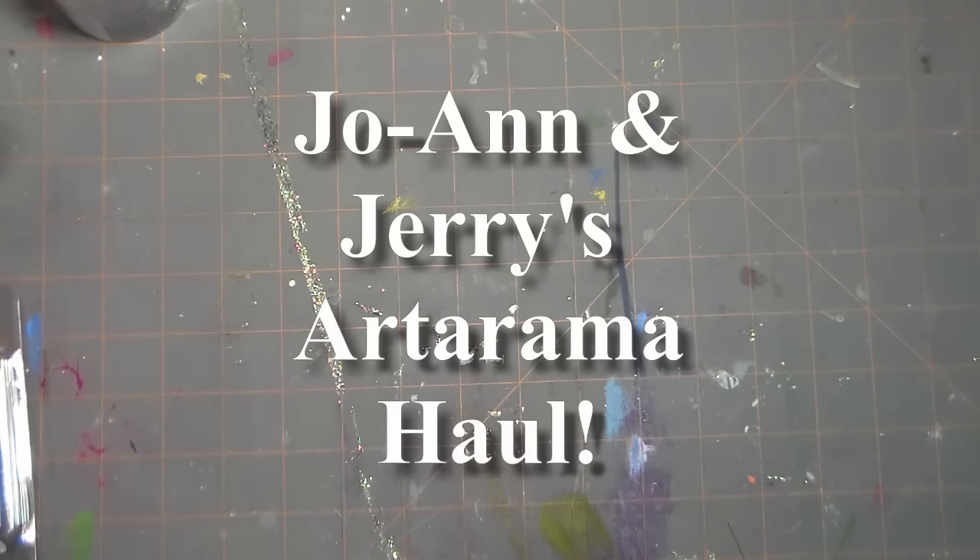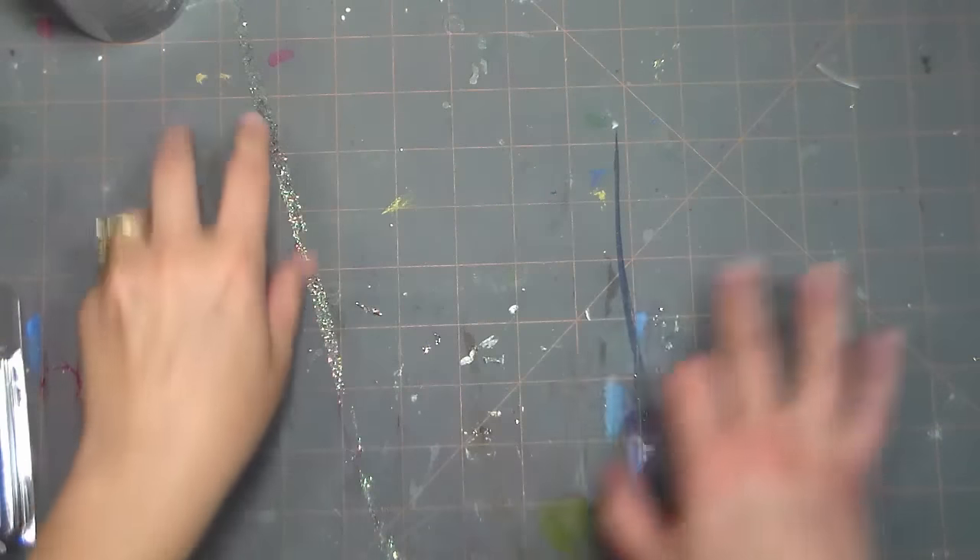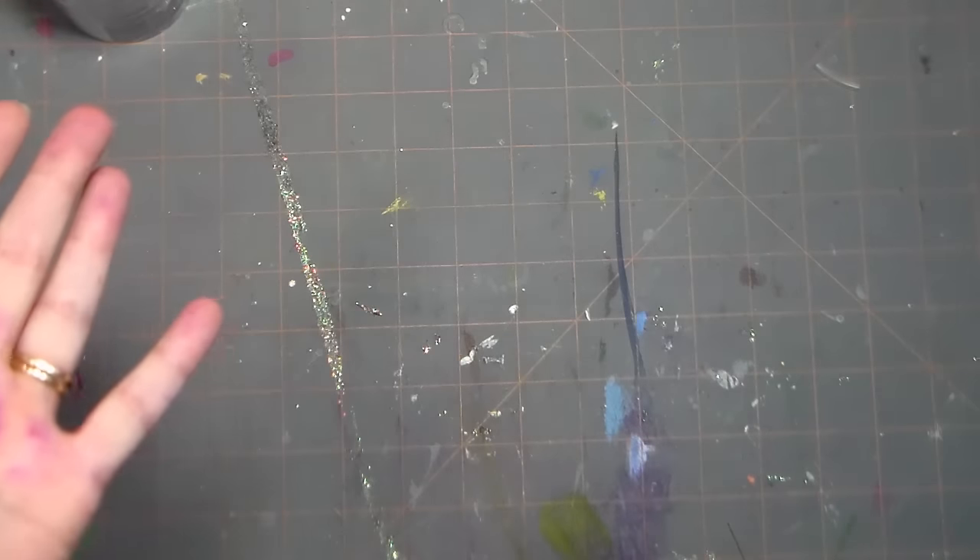Hi there, Lindsay here, the Frugal Crafter with a Haul Video! I had a $100 gift card to Jerry's Artorama that I got to spend and I got some pretty awesome deals. I actually spent like $10 extra because I had a $100 gift certificate to use.